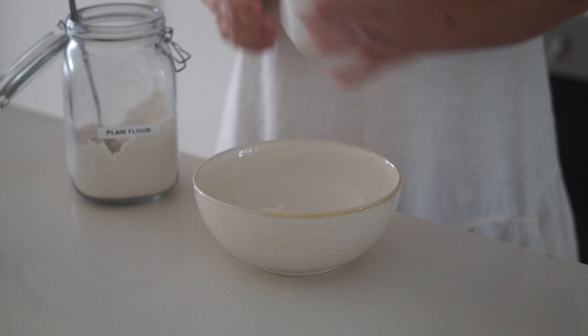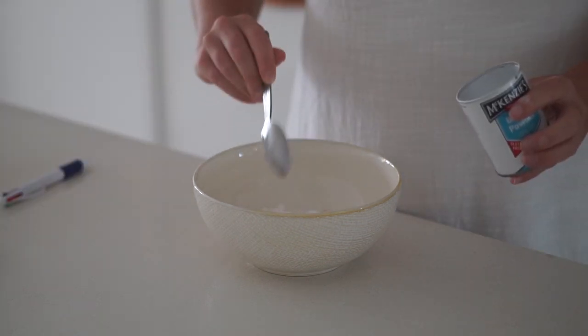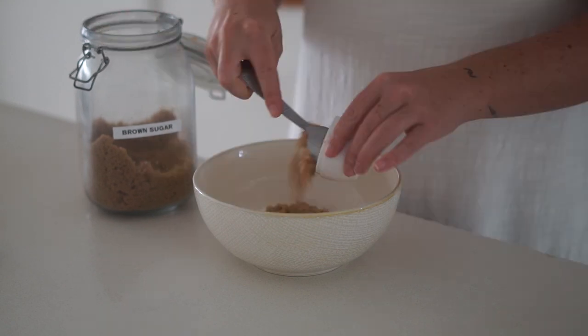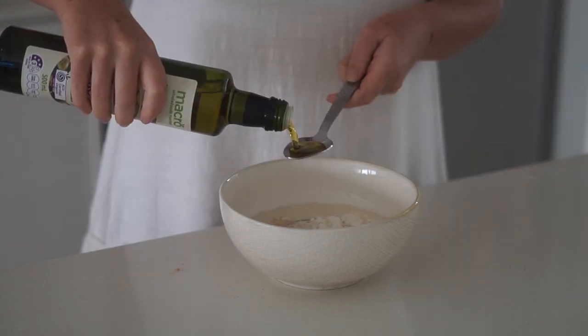Then in a medium sized bowl I'm putting some plain flour followed by a pinch of salt, then I added in some baking powder as well as some brown sugar, and then I put in my soy milk and apple cider vinegar mixture.